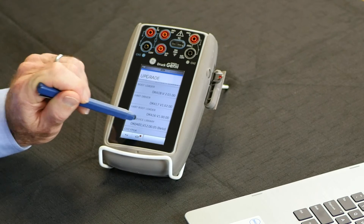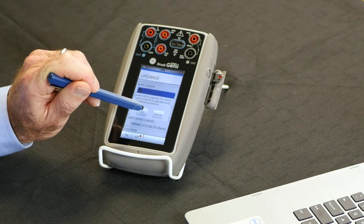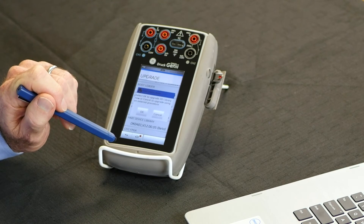all I would do is select HART device driver library and then select OK to perform the feature. That's all that is required — it's as simple as that.